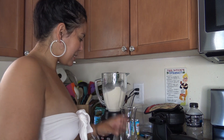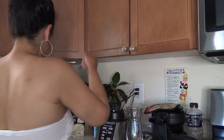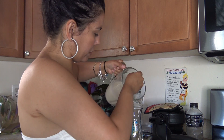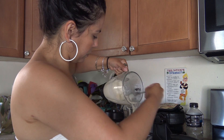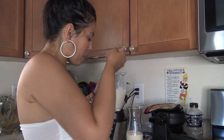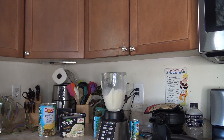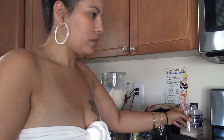I'm gonna put some in this glass because my daughter wants some. Since she's not 21 yet, she's going to get a virgin piña colada. I'm only giving her a little bit because I don't know if she's gonna like it or not. Rinse it off, pop a straw in it, and that's for her to try.